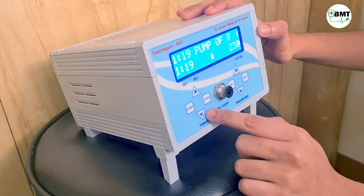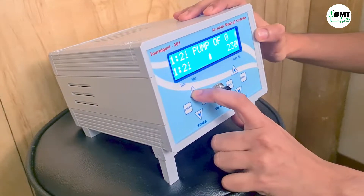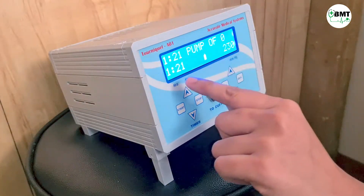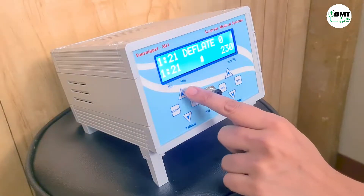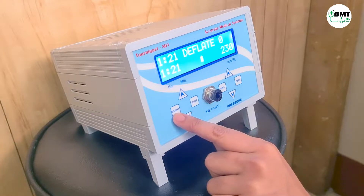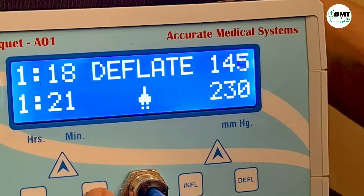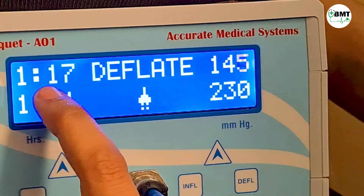From here you can set the timer, and from here you can set the pressure. The downward reading is the set value and the upward reading is the value achieved. You can increase or decrease the timer from here, and you can start and stop the timer. The blinking indicator means the timer has started; if you press stop, the timer will stop.